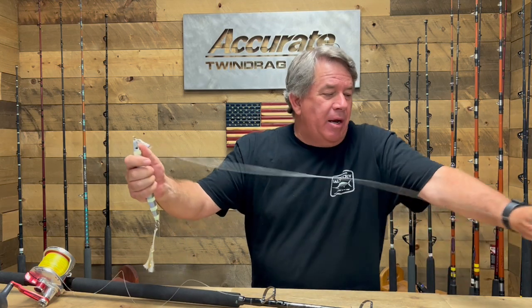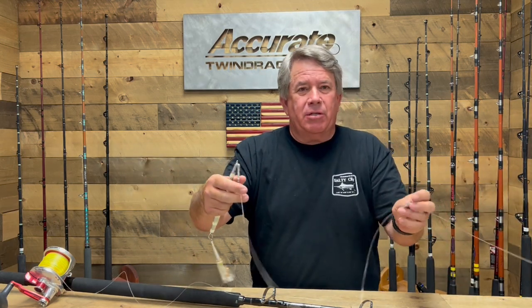Hey guys, Ben Seacrest from Backyard Fishing here. We just did a video showing you different combos that you could use for jigging for bluefin tuna with speed jigs. I mentioned in there briefly about some of the ways they're rigging the jigs, but I thought I'd take a minute and show you guys what's going on.